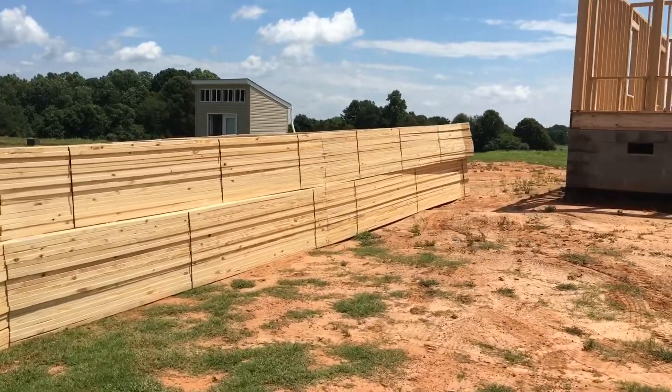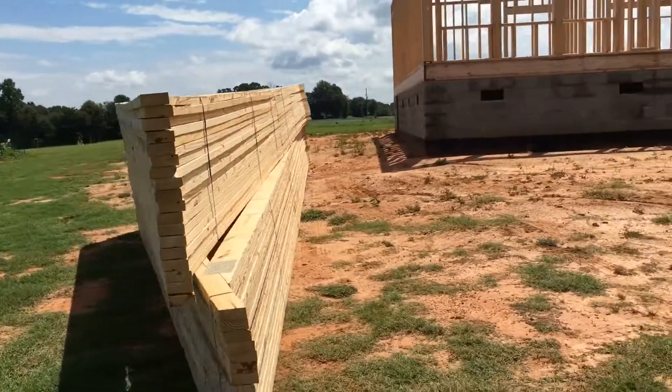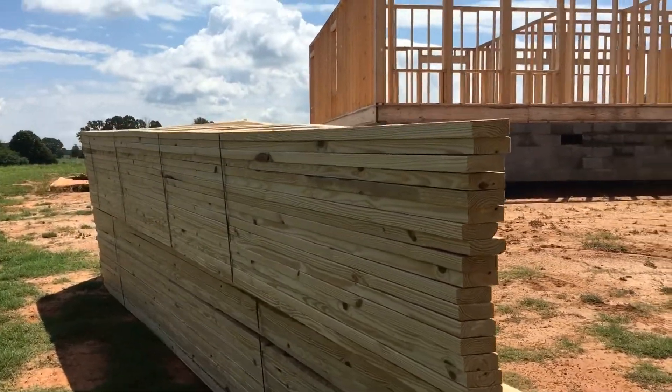So you see that's the bottom — that's the bottom section that's going to go on. And then you have, see how it comes to the peak? This is so cool.